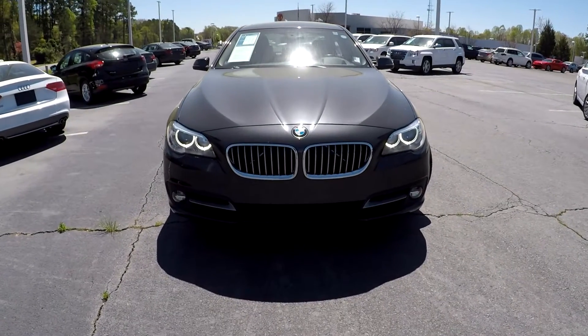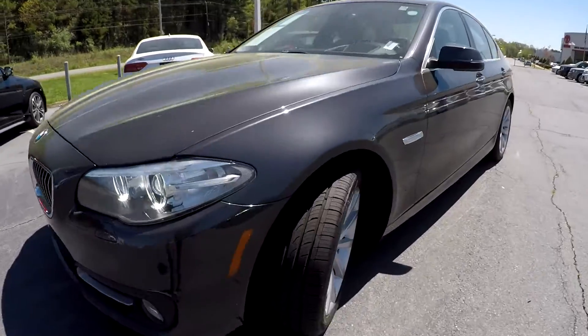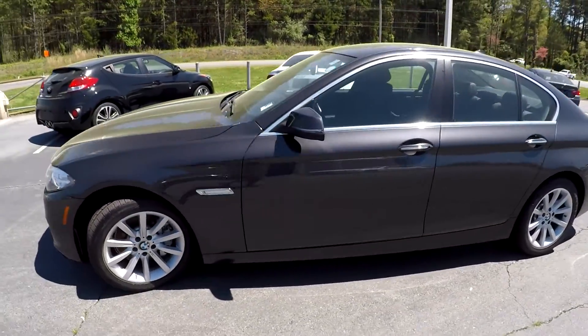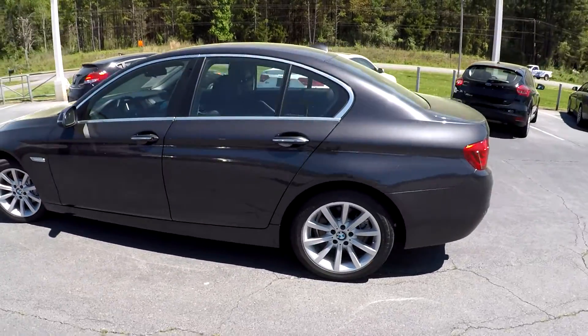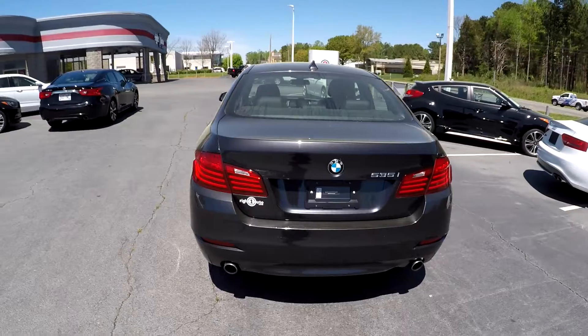Here you are today at Rite One Auto Sales looking at a 2015 BMW 5 Series. Going to first come over here and check out these tires, looking for tread there. Going to continue around the rest of this BMW looking for any major damages like scratches, scrapes, dings, anything like that that may stand out. Everything's looking good.